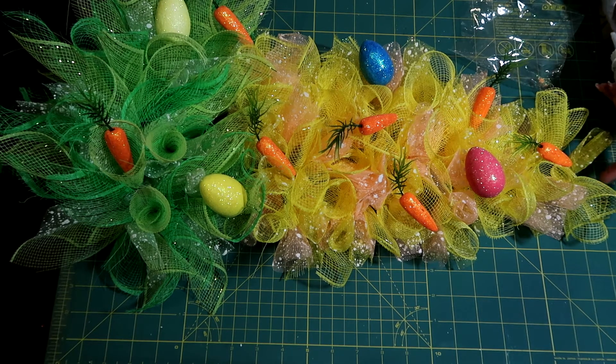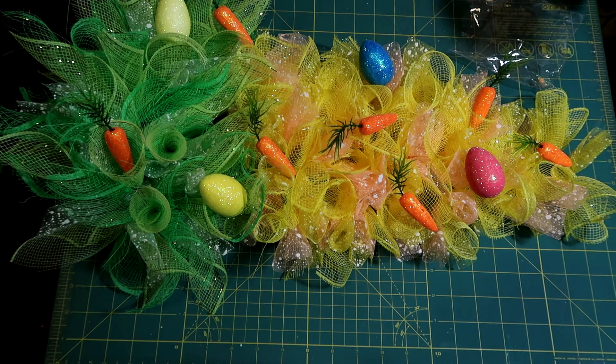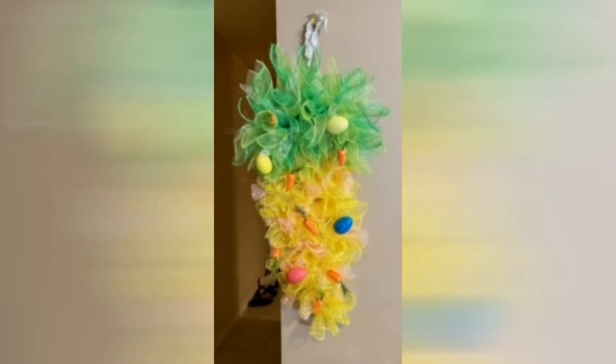I think it's super cute! I'm going to take a picture of it hanging. Thanks for watching! Please like, comment, and subscribe — hit the notification bell so you're notified every time I do an upload. I'll see you on the next video, bye everyone!